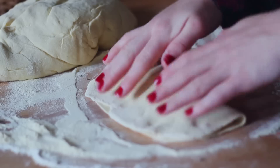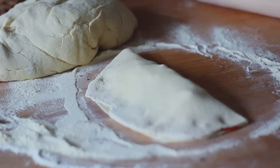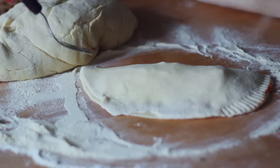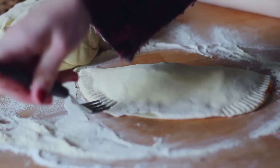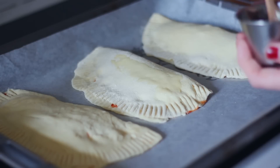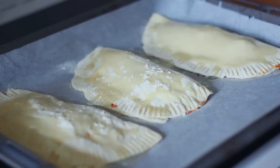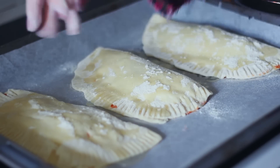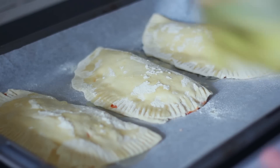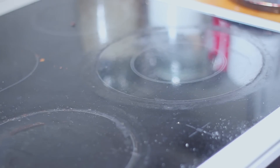It is now time to close the calzone. You take the side without topping and put it over the side with the topping. I used a knife to just press down the edges a bit, but you can also just use a finger. I put a tiny bit of oil and some flour over mine, and after that they were ready to get into the oven. I gave them about 10 to 15 minutes, but keep an eye on them because it depends on the size and your oven.